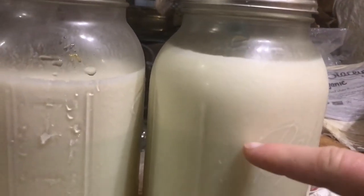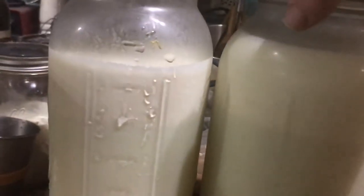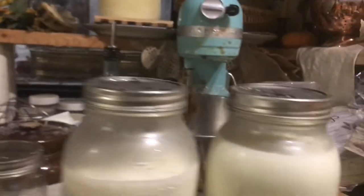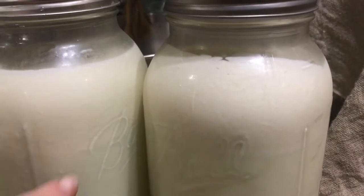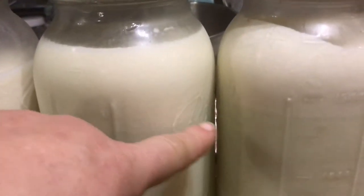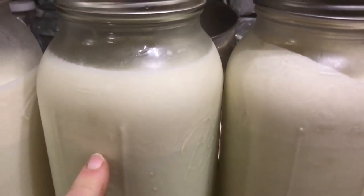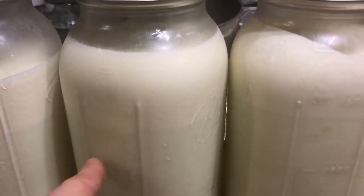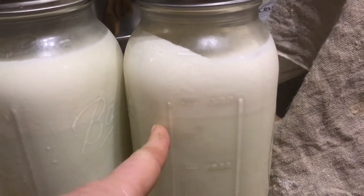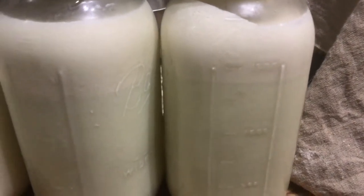Look at that cream line — right there. That's crazy. That's off our Jersey cow. For comparison, this one is our Guernsey cow and the line is there too, so they're actually about the same cream line. But one thing I've noticed is once you separate the cream off the Jersey cow, the milk is very thin. When you separate the cream from the Guernsey cow, the milk is still really thick and creamy. It's really weird and interesting.